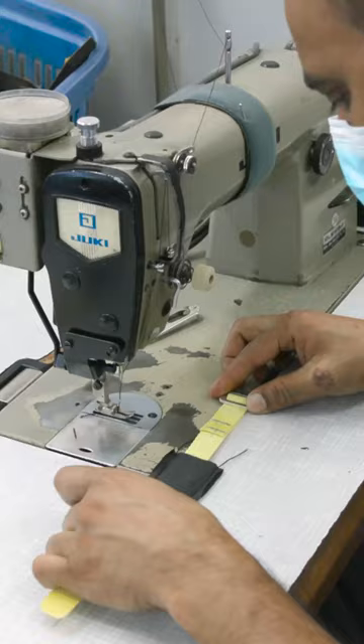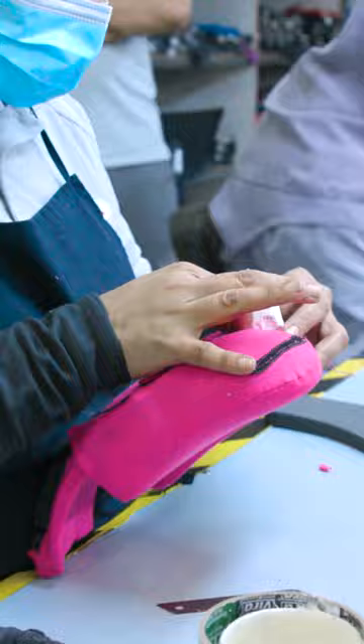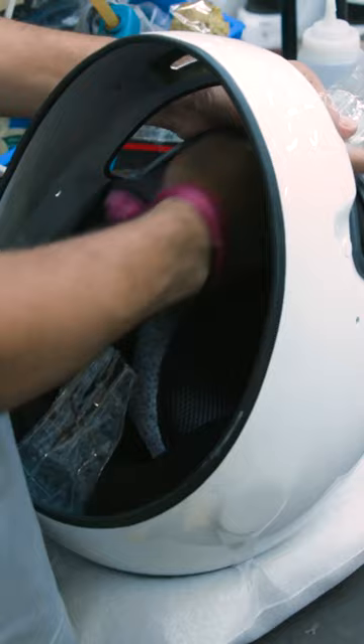First up, installing the chin straps, then the soft foam inserts for driver comfort, and a small metal mesh being added to the front air vents of the shell. A rubber seal is also applied around the eye port of the shell, to protect the user from any sharp edges and to make a tighter seal when the visor is down.